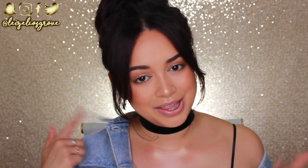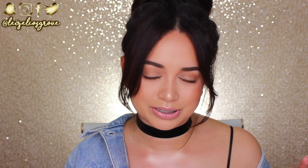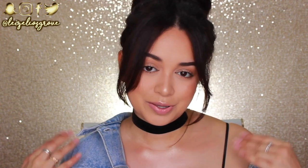Welcome back to my channel — if you're new here, welcome! My name is [name], and today's video is going to be a tutorial on this look right here, which is my back to school makeup look. Now, I have not been back to school for nearly 10 years, which is crazy, but I did get a couple of requests from you guys asking if I was going to be doing a back to school makeup look.